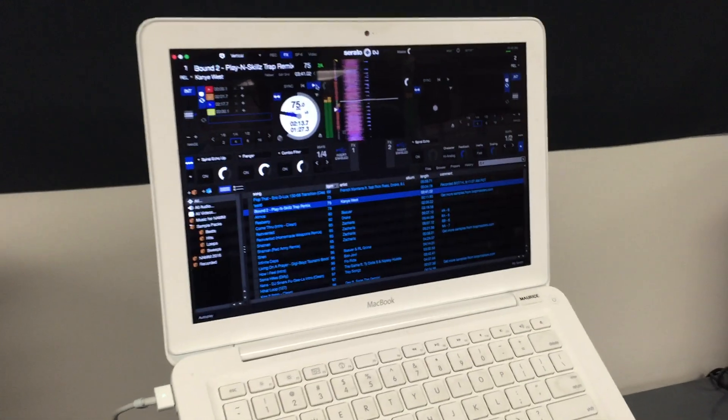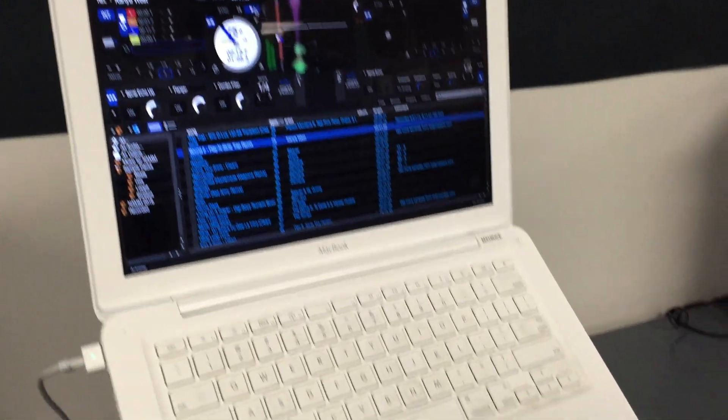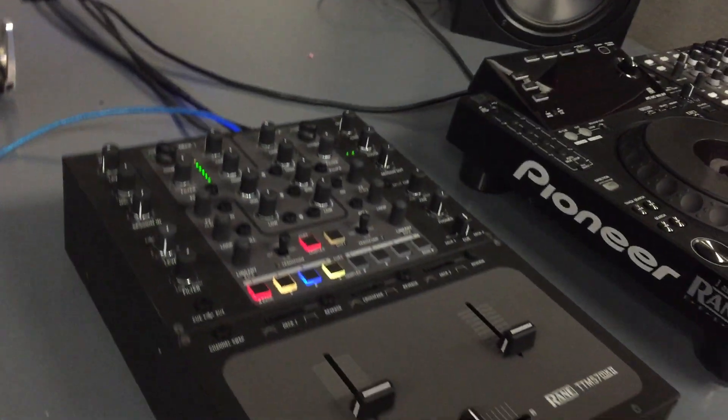You've got the third hand to use when you're mixing with the awesome footswitch capability of the TTM57MK2.